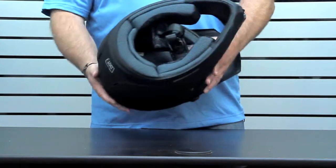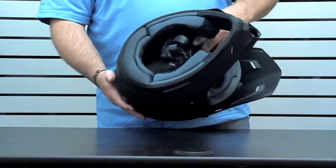It's got a removable and washable interior. You can snap this out and snap it all back in after it's washed up and dried.